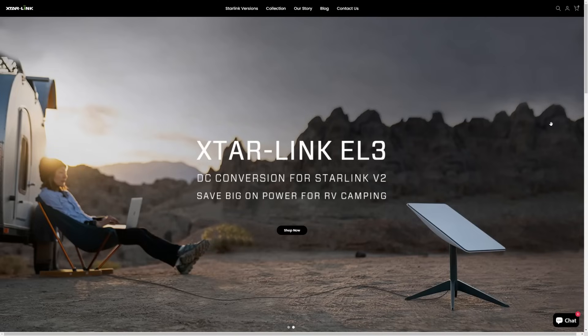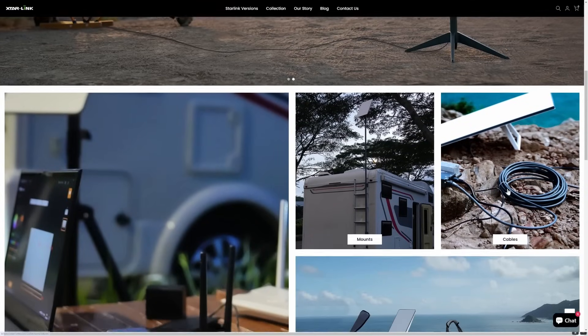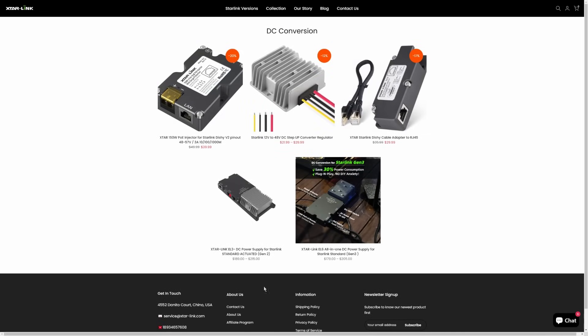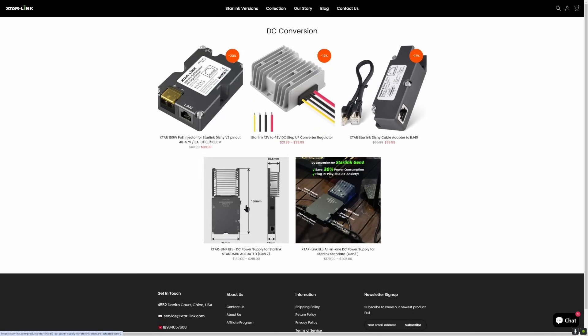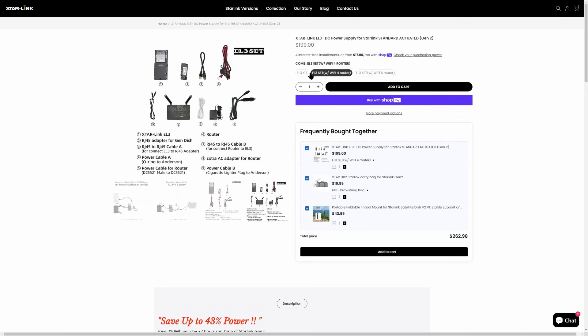Now what about the price for the X-Star Link? I'm here on their website. You can see they have mounting options, cables, carry bags, but let's look at the actual DC conversion. You can buy it individually or you can buy it as a kit. For the Gen 2 option, there are three different options: for $189 you can get the base kit without a router; if you want a basic Wi-Fi 4 router that's $10 more at $199; and if you want the Wi-Fi 6 router, which is the best option, it's $215. I do have a 10% off discount code that I'll include in the video description.